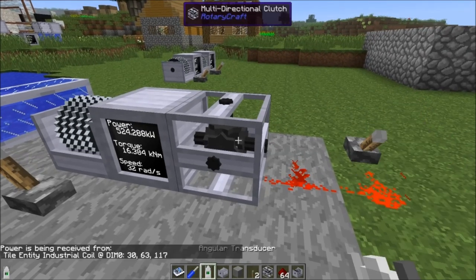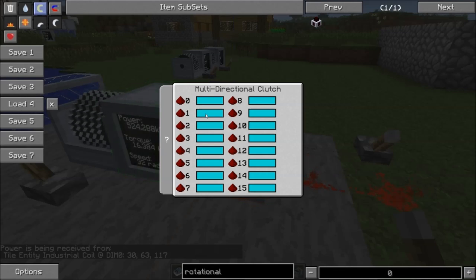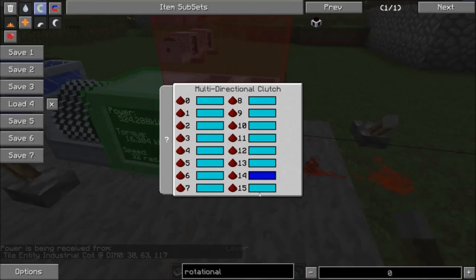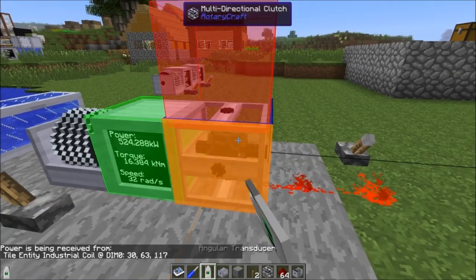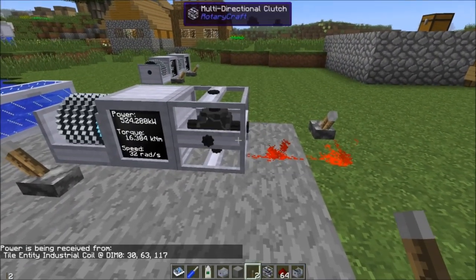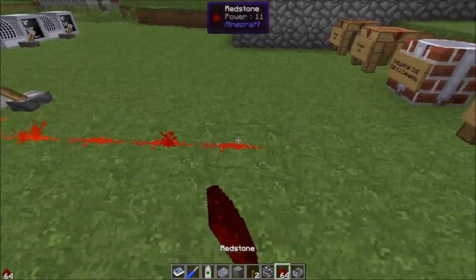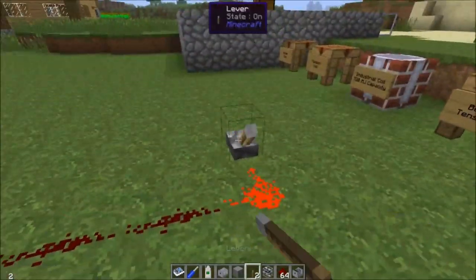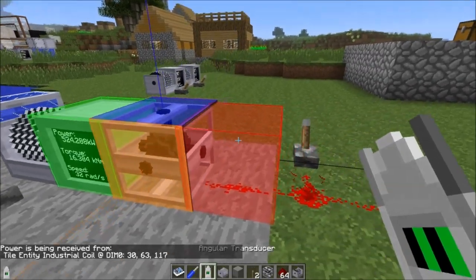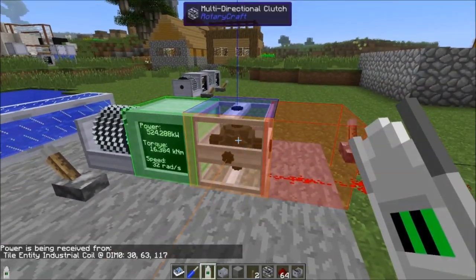The signal strength here is 14, so if we set the blue side to 14, now it's outputting to the blue side. You have to match the signal strength exactly for this to work — and that's actually a good thing, because it means you can set all different values and then run redstone dust out here. As the redstone signal weakens with distance, you can assign each strength value to a different output side.